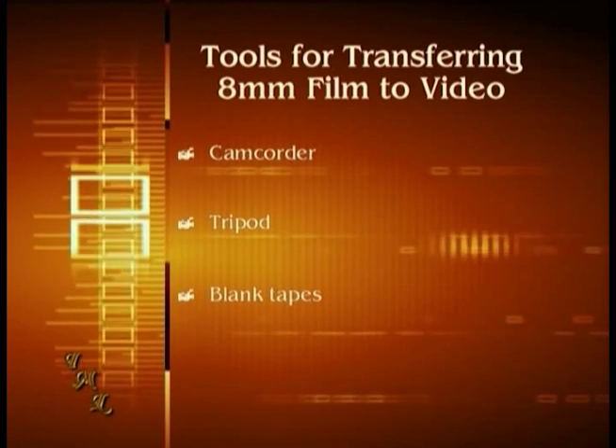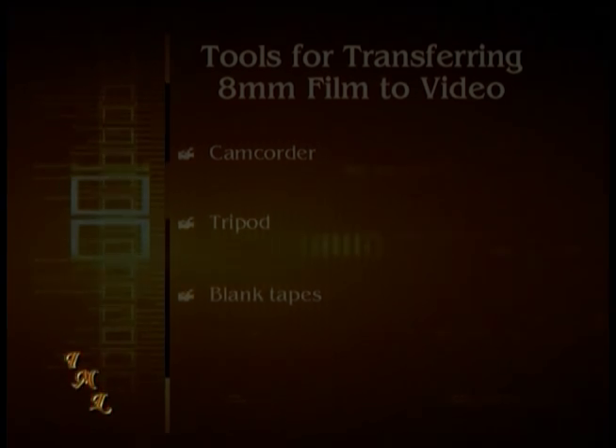Third, you need some blank camcorder tapes. If you're very familiar with how to capture video directly from a camcorder to another device like a VCR, DVD recorder, or computer, you won't necessarily have to use camcorder tapes to record the transfer. To keep things simple, we're only going to demonstrate how to transfer film using camcorder tapes. Later, you can edit the video using the methods we demonstrate on this DVD.